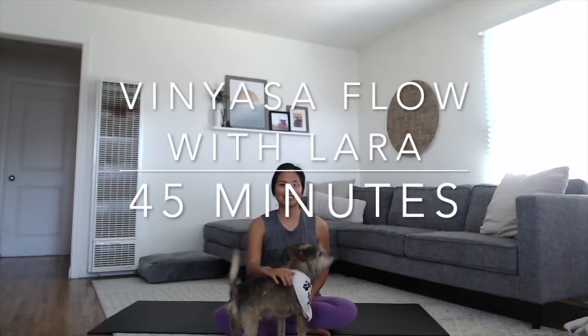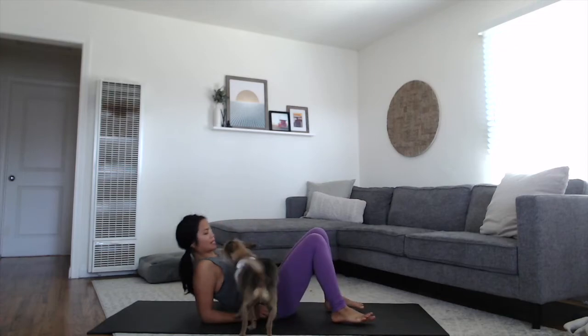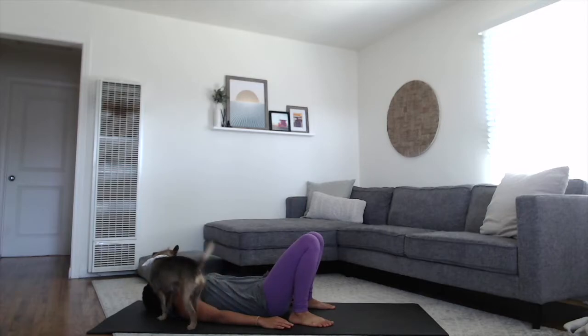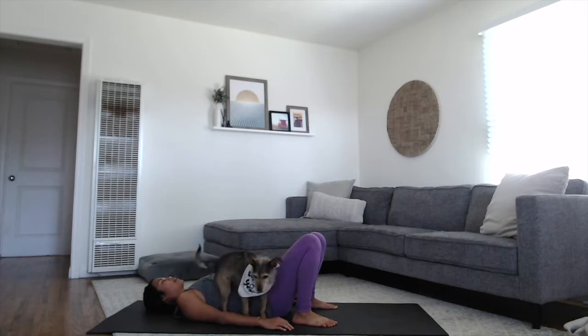Hi, I'm Laura. Today we'll be doing a vinyasa flow practice. Nash is going to be practicing with me today. So get started on your backs with your knees bent up and your feet planted. Let your arms just rest alongside the body. You can have your palms either resting onto the body or alongside the body, just as we start, finding that grounded energy.